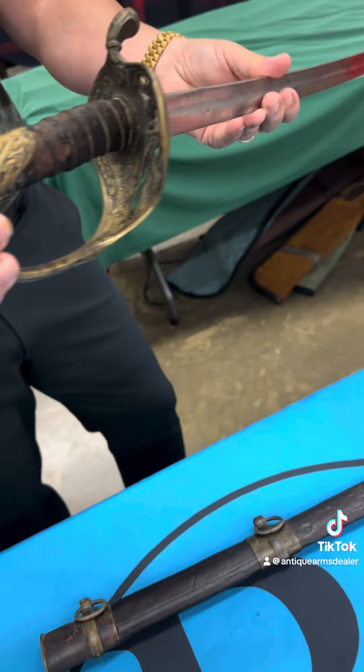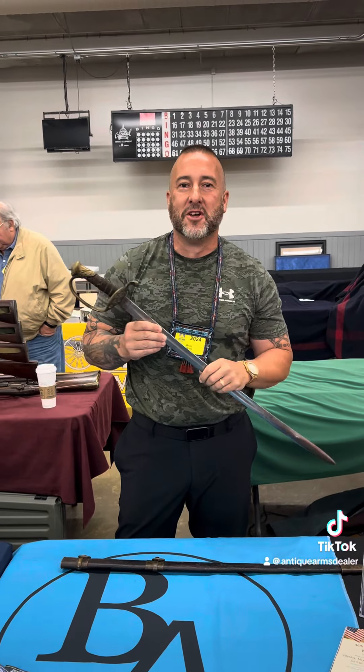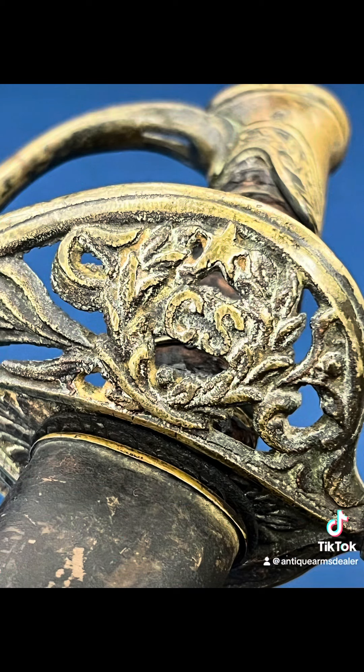All right guys, this is what they look like. I'm Brian Aikens, RebelRelics.com. If you're near Mansfield, Ohio, come see us. Appreciate you. Thank you.